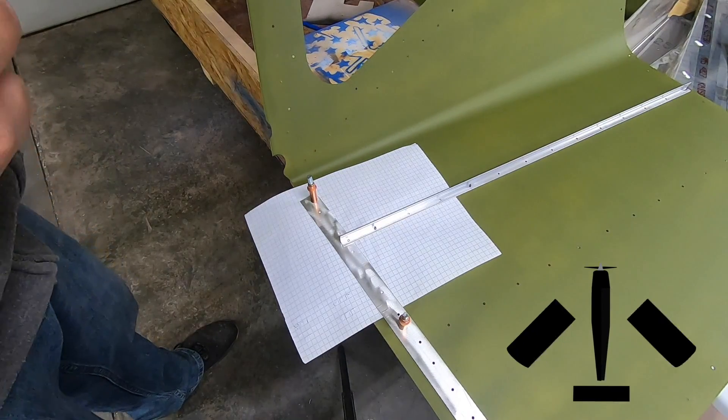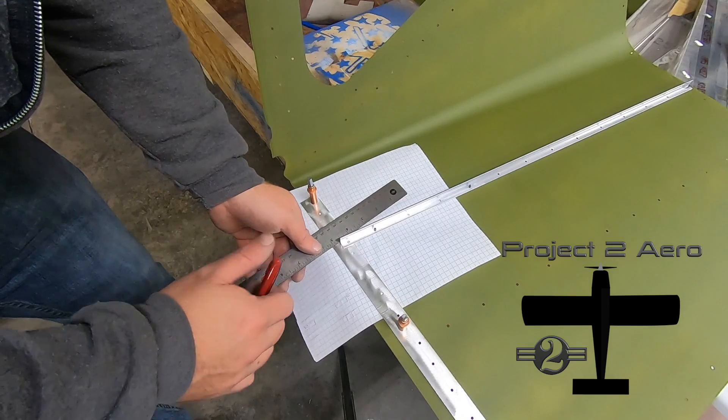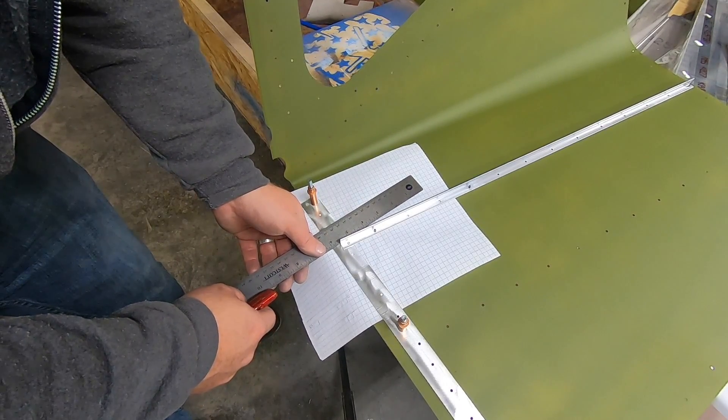Welcome to P2 Arrow and the RANS S21 project. I had an afternoon of decent weather and I managed to get some primer sprayed on enough parts to keep moving forward.